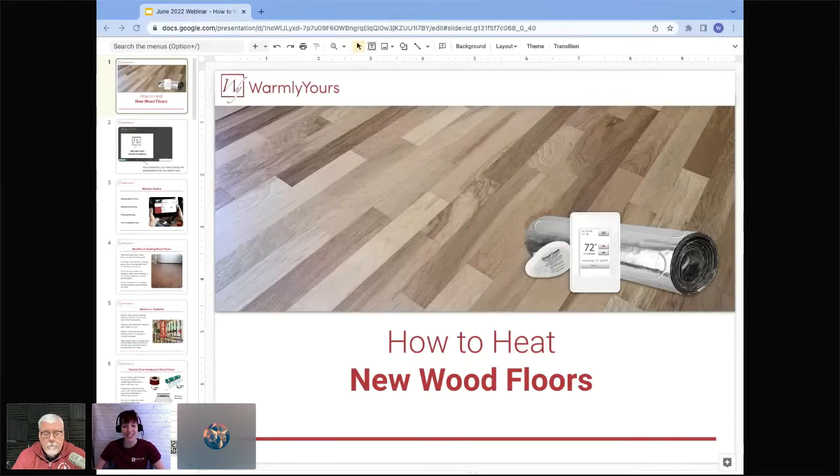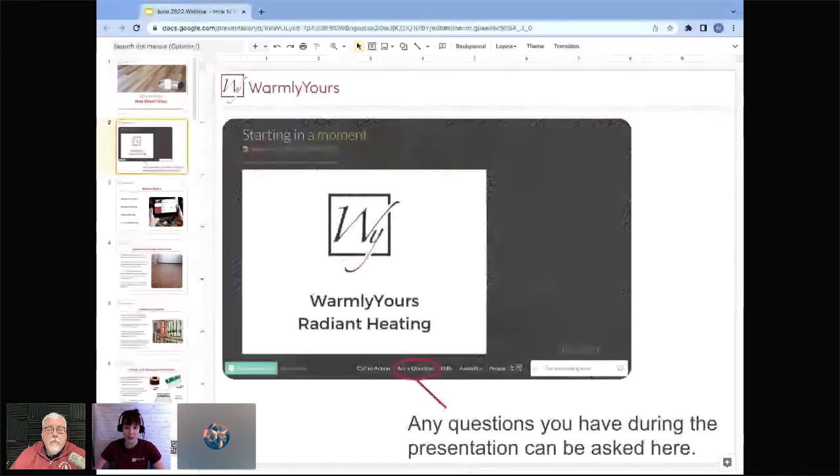Hello, thank you so much for joining us for today's webinar. My name is Lynn, I am a customer service representative here at Warmly Yours. I am joined by Scott from Warmly Yours' technical department. You can ask questions in the sidebar chat or in the ask-a-question module at the bottom of the screen.